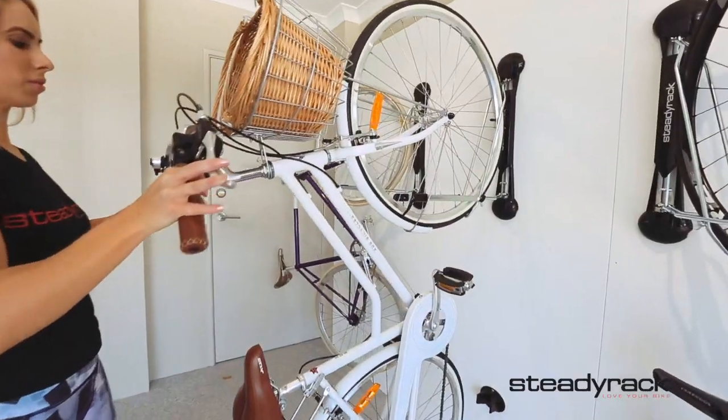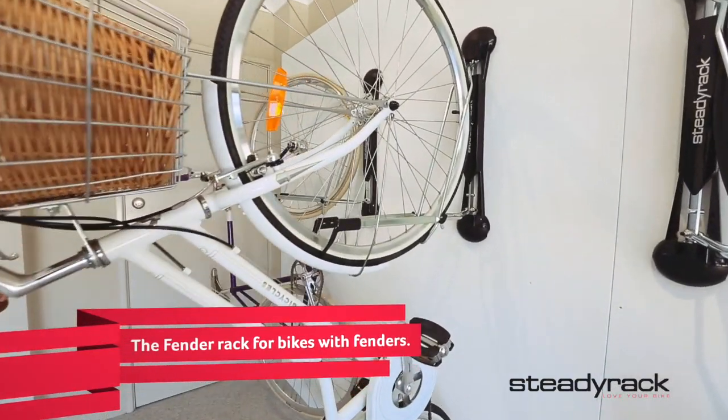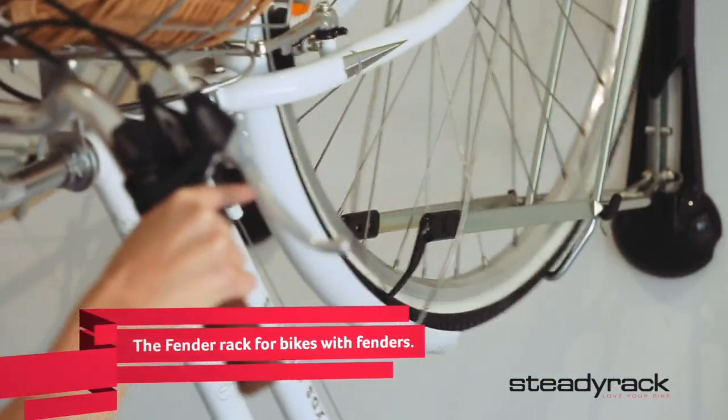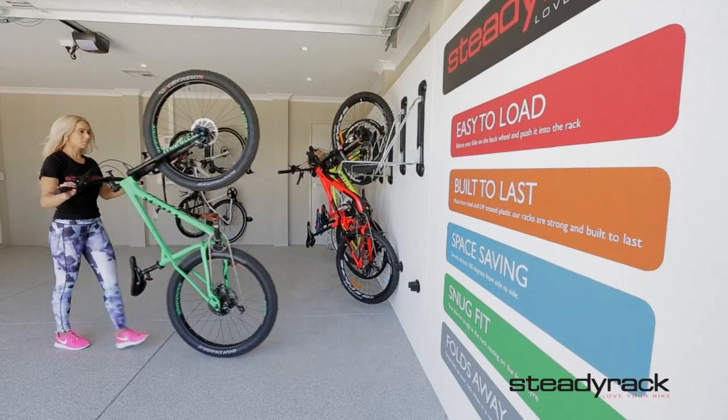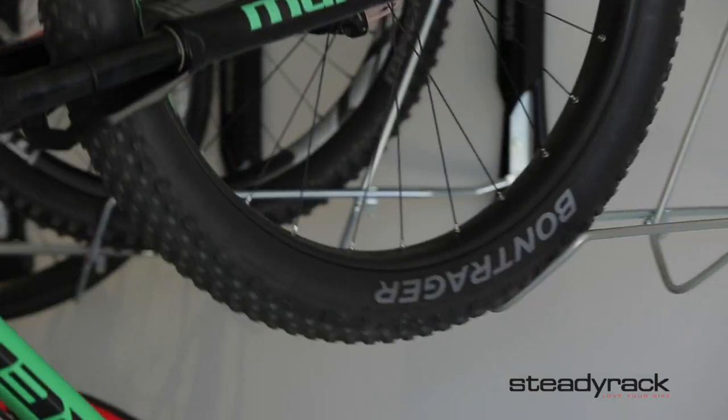If your bike has fenders, you need Steadyrack's fender rack, which is designed to function exactly the same as the classic rack. Wider tires are no problem either with the fat rack. All three racks use the same method to load and unload bikes.